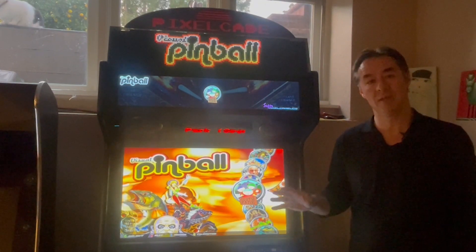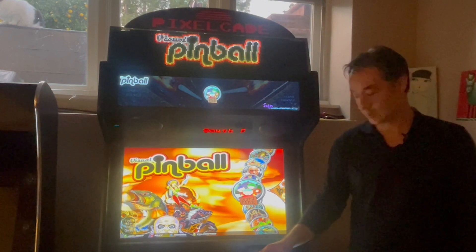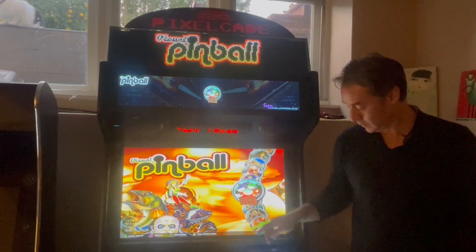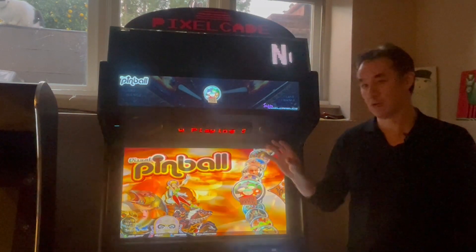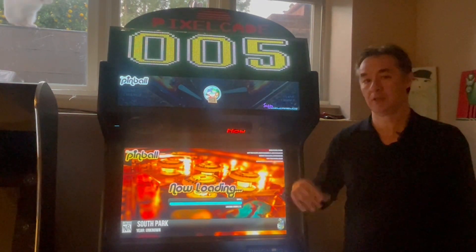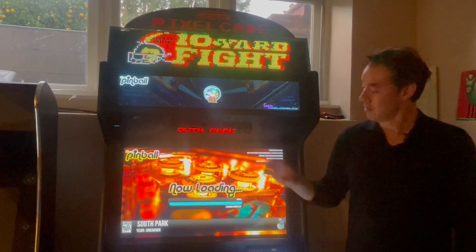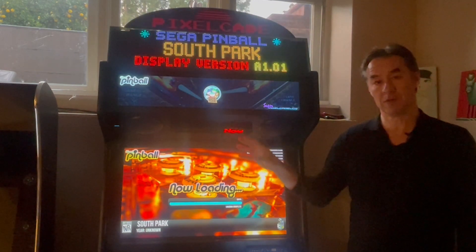Hey guys, I got a pretty big PixelCade pinball update for you. So if you're into the DMD, this update is for you. This is specifically for Carlos's Arcade1 image. If you have another image that's based on Hyperspin, you could actually take the same scripts and modify it. But out of the box, this is going to work with Arcade1.